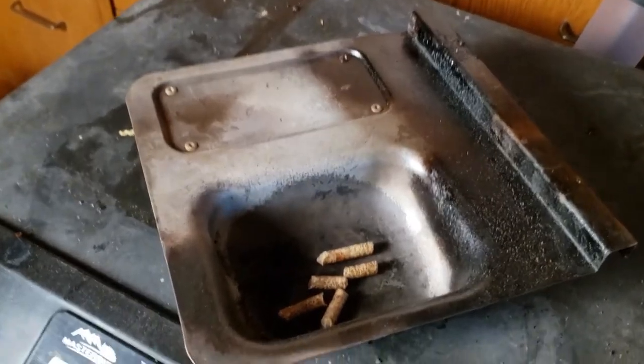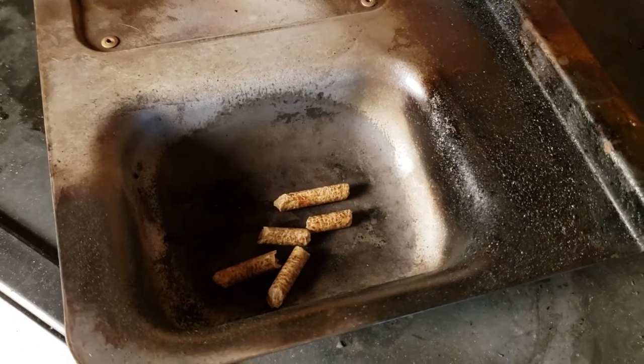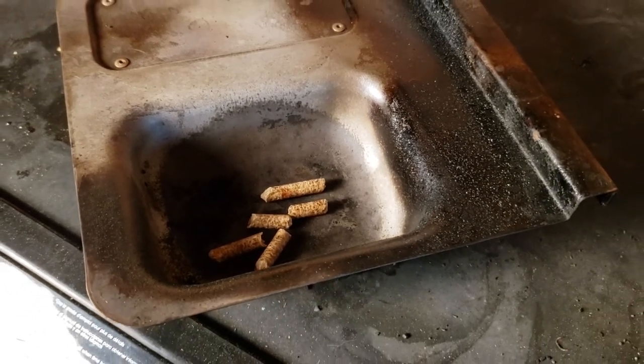So you have to use only a few pellets when you're smoking with the Masterbuilt Electric Smoker. How few? I would use only around five pellets. You only need about five of them to generate the amount of smoke you need to smoke your food. And then when that smoke dies down, every hour or every hour and a half, you can put another five pellets in.